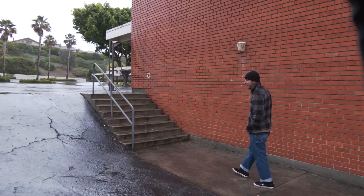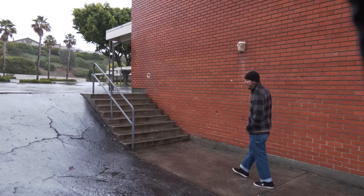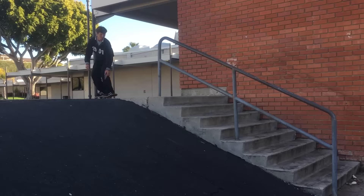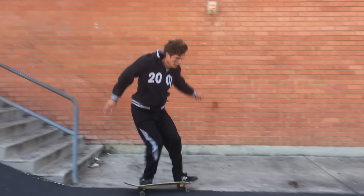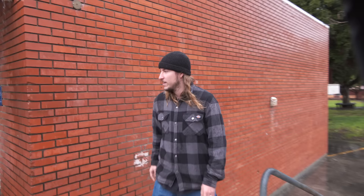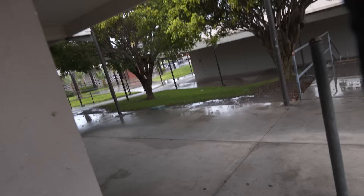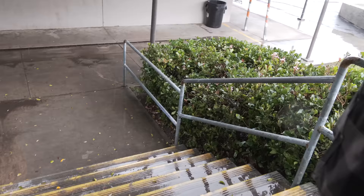My friend Bo skated this rail, and when he first went for it he was going way too slow. I don't even know what happened but he hit his face on the ground right here. After the slam though, he front feebled it — I can't believe he did that after that slam. This is like a terrible rail, but he was hungry.